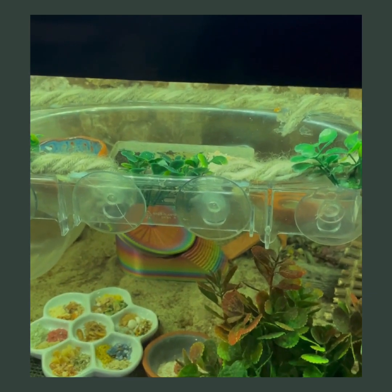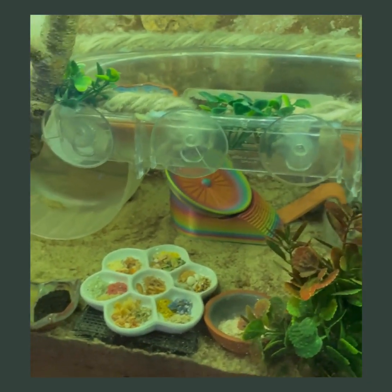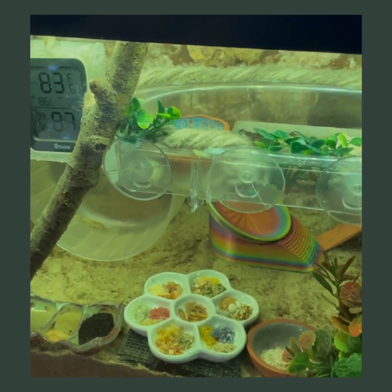Hello everyone, welcome to the Latin Hermit Crab Educational Center. My name is Jessica and today we're going to talk about naked crabs.